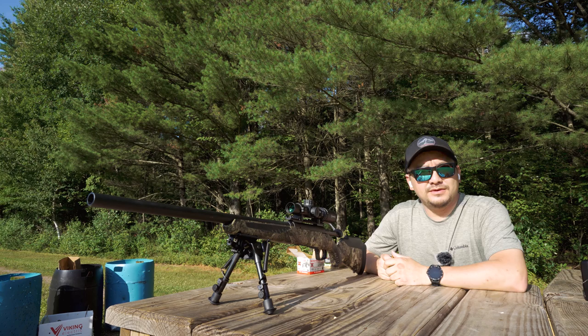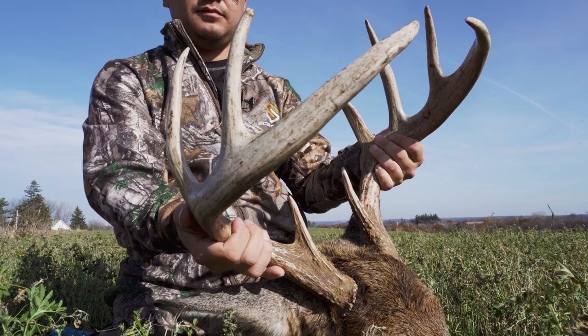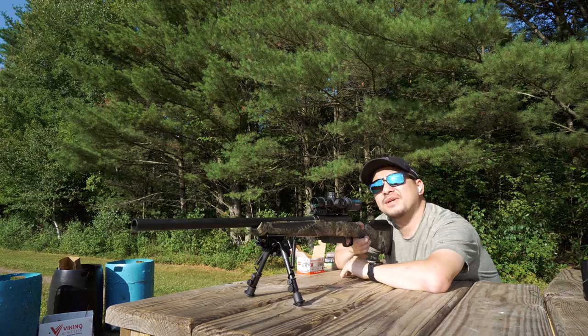As a matter of fact, the two bucks that I shot at this property were both 30 yards and in. Will there be opportunities to take shots over 50 yards? Of course. But from my past experience, I really haven't seen the opportunity to do so yet.